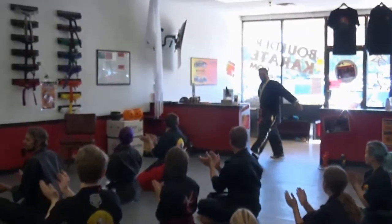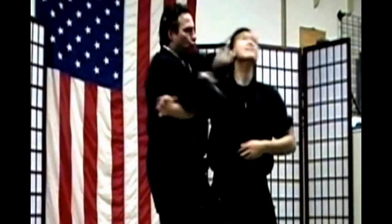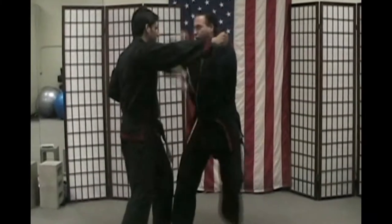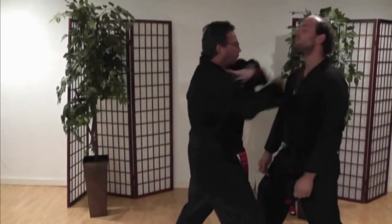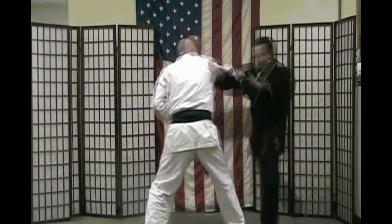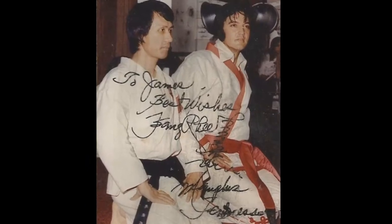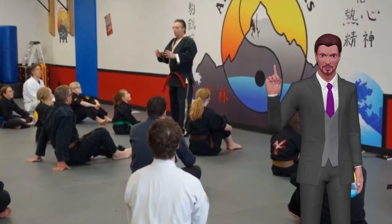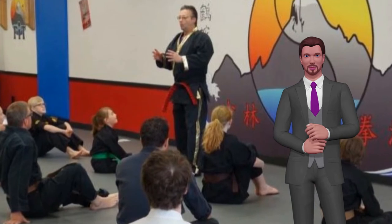Give a big round of applause for Grandmaster Jim Broussard! At Grandmaster Jim Broussard's Boulder Fall 2015 seminar, he ended up teaching some very advanced strategies.